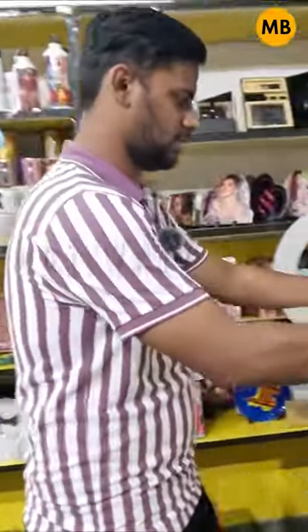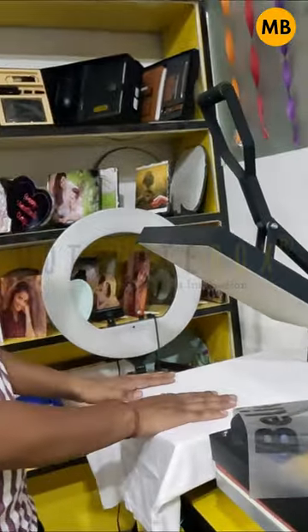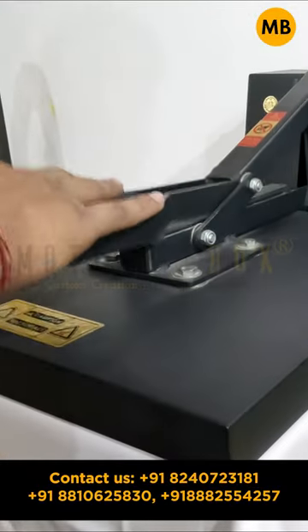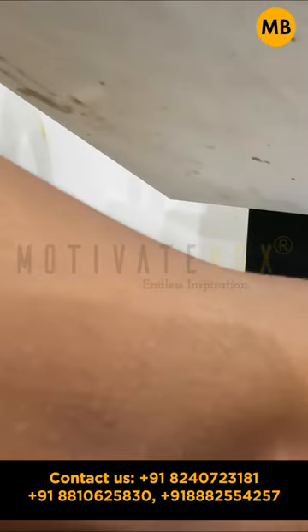If you have a t-shirt piece that is fresh from the packing, wrinkles will appear. You have to press it for 5 seconds so that the wrinkles will be removed from the t-shirt.